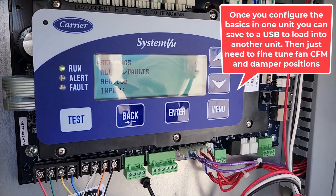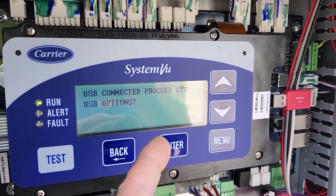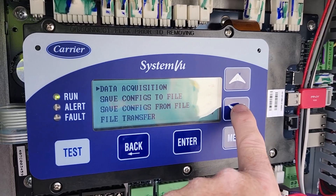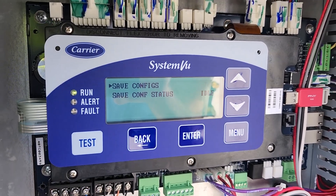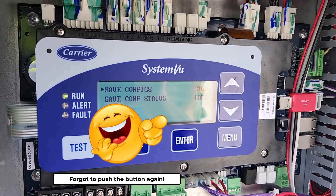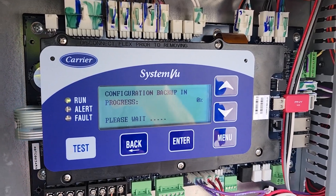This is a USB stick. Once you have it set how you want, USB connected — proceed with USB options, yes. Data Acquisition is for trending, but we want to save your configurations to a file. We'll go to File, Save Configurations — it's doing it. It says idle — there you go.